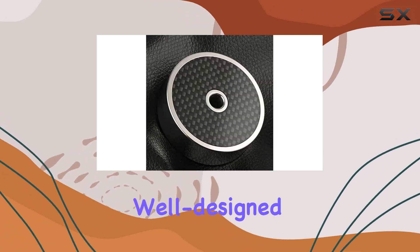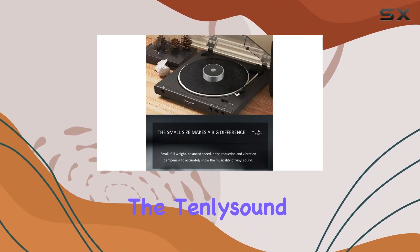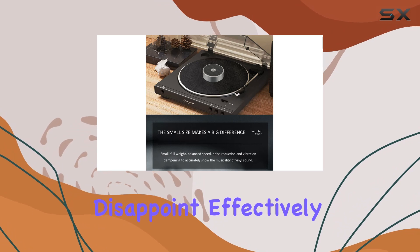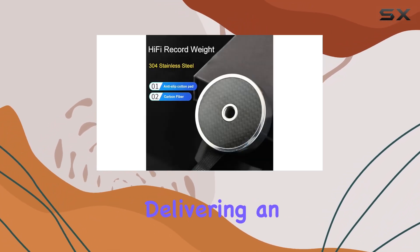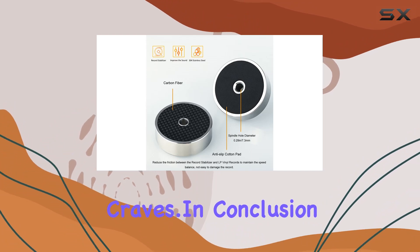In the realm of audio quality, well-designed record weights can work wonders for turntables. The Tenly Sound CF244 doesn't disappoint, effectively reducing resonance and vibration, delivering an overall improved sound quality that every audiophile craves.